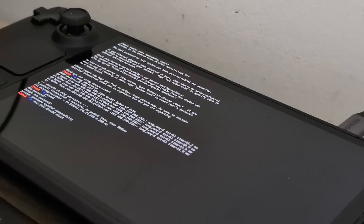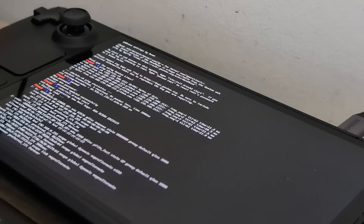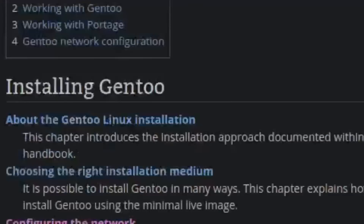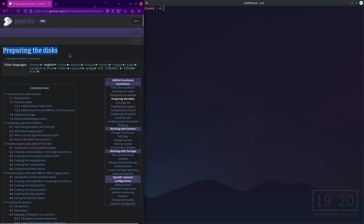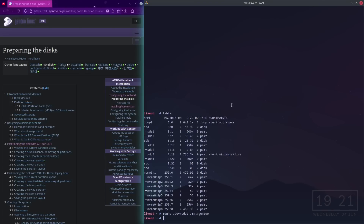We're going to /etc/init.d/sshd start — and we have sshd. The IP address is 192.168.0.8, so I'll connect to that. We're on the Gentoo handbook. Let's get connected — the password is gentoo. There we go.